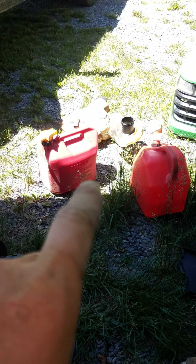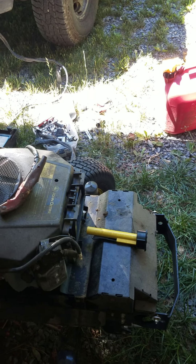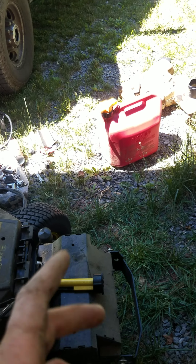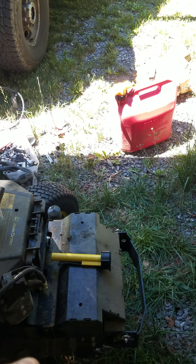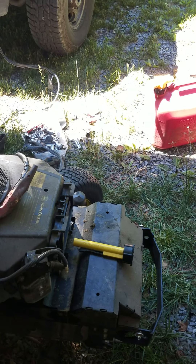If you keep having fuel issues, I've got to take the carburetor off and clean it too, because it's got a bunch of gunk in it. This thing sat outside this building for a year and a half or so, so all that water was in the fuel line, in the carburetor, and everything else.